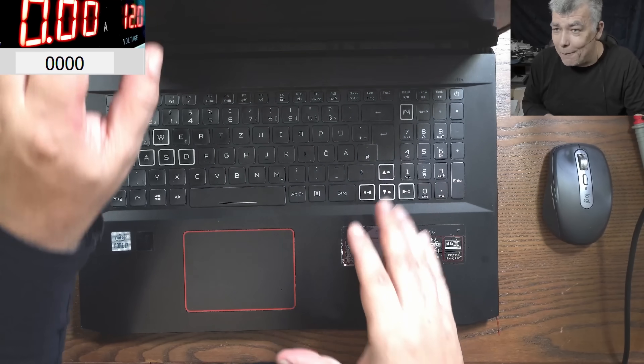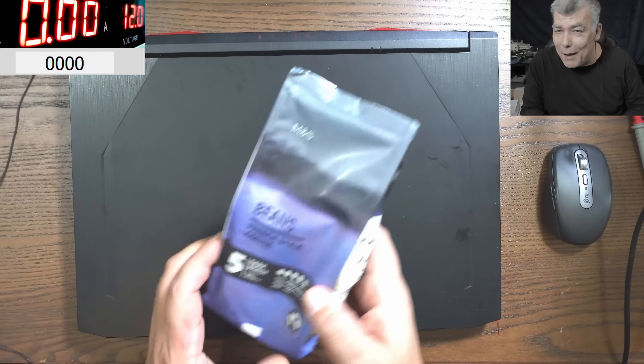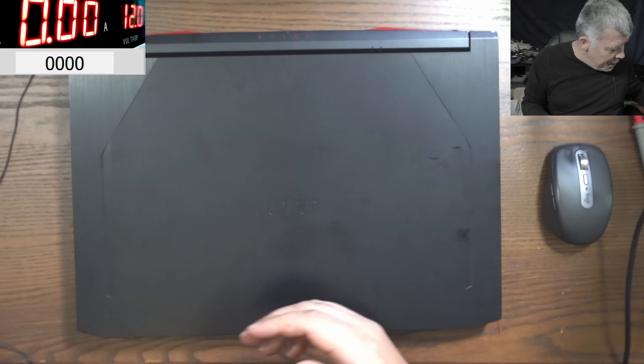Now why this job is special is because the customer sent me a bag of coffee. I'll feel bad if I don't fix his laptop!